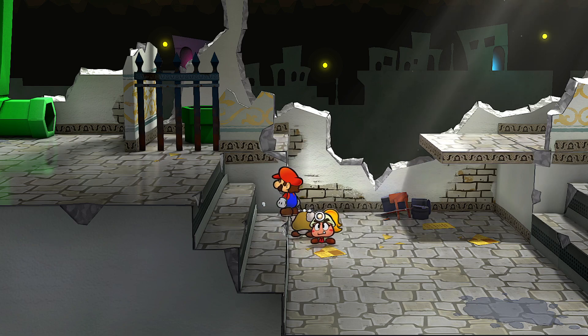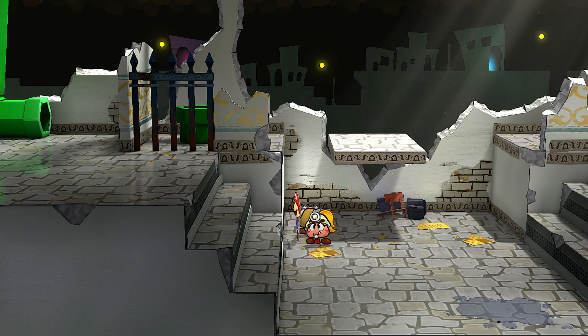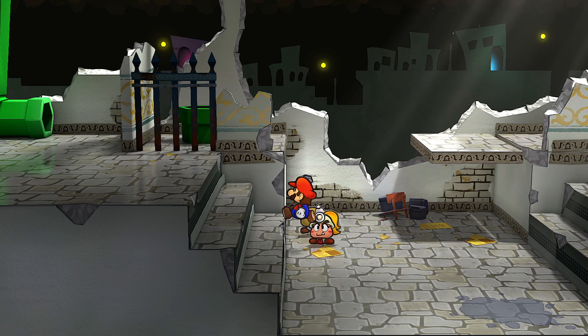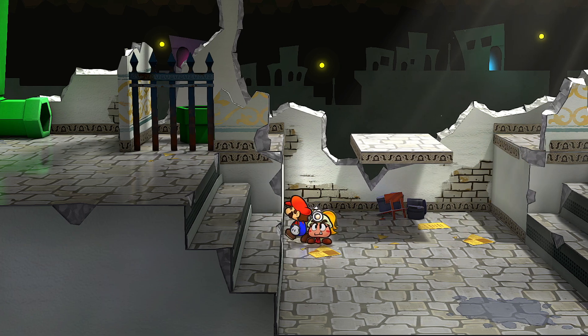And jump at the same time, obviously. You want Mario on the very edge of this crease, pretty much to where he's probably a pixel or two away from falling off.